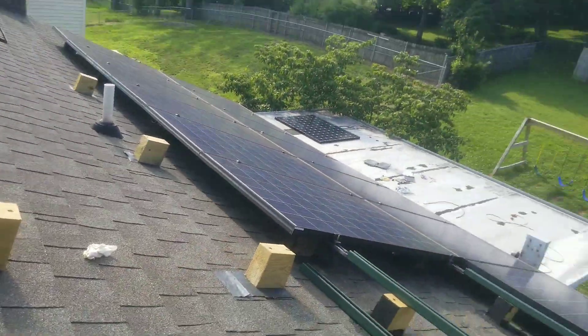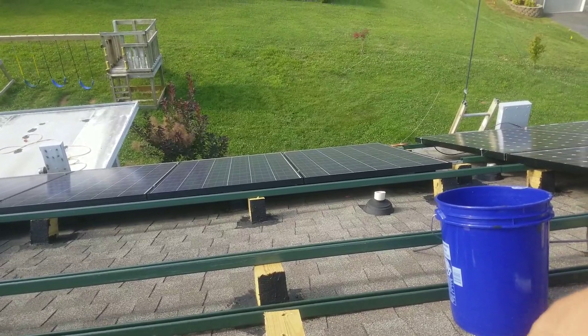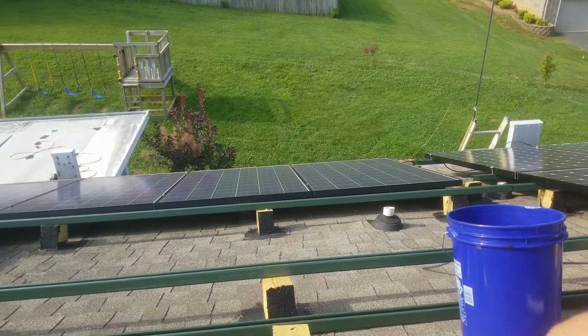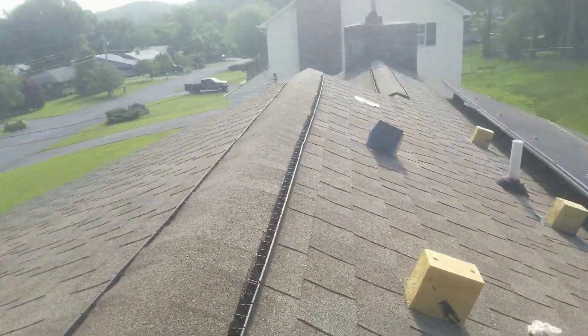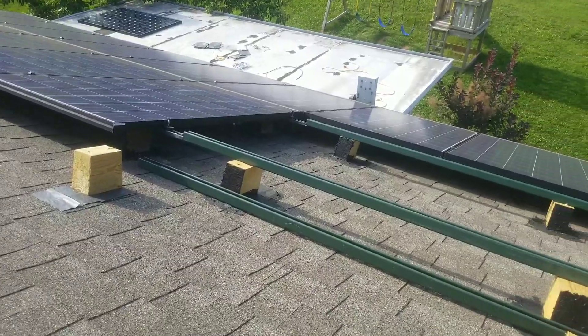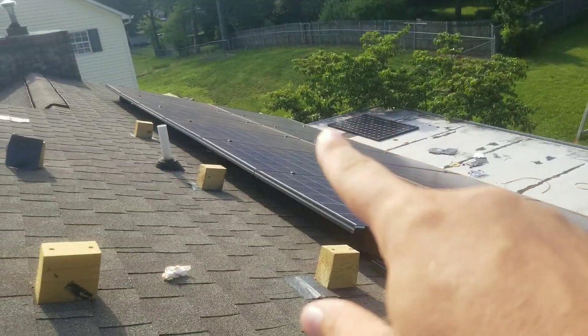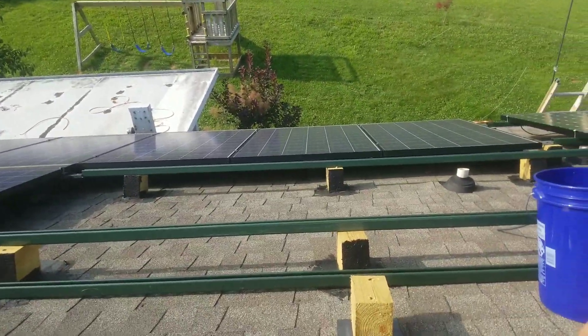Even that one will vent. Plus, if it ever started leaking, it probably won't because it's underneath the solar panels. There will be a little bit of water that goes across, but this has lasted for four years now, so I'm pretty sure what I'm doing is going to work really well.